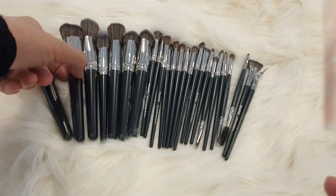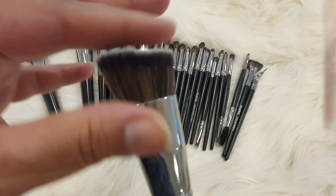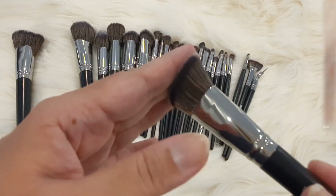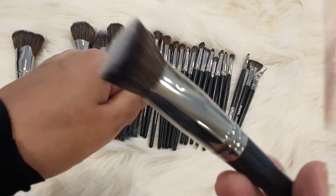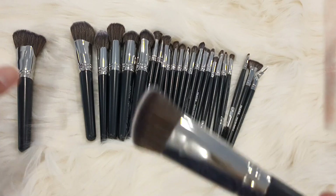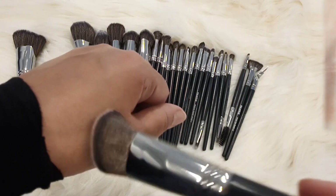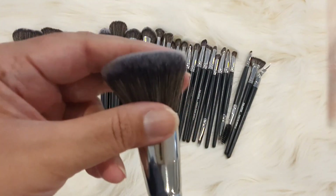The next brush is an angled shading brush. This one is angled and thick, but not as big as the previous one. You can use it for foundation, for blending, or for cream blush — you can always use it for cream products and contouring. When you use liquid or cream products, the thick and dense brush gives you the biggest advantage: your product is not wasted.